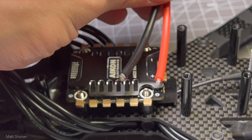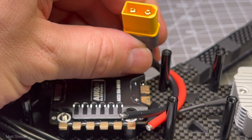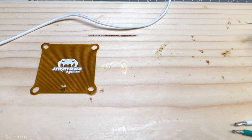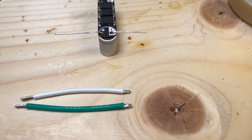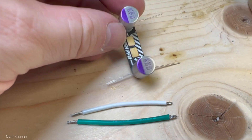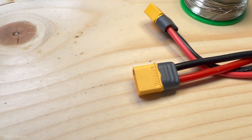Two battery connectors will be soldered to the Akon ESC, giving us the ability to put batteries in parallel. That has the advantage that we can use smaller batteries for shorter flights, having less weight and more agility — maybe for freestyle even. For long range we can expand battery capacity by putting two in parallel, 6S or 4S, and extend our flight time that way.